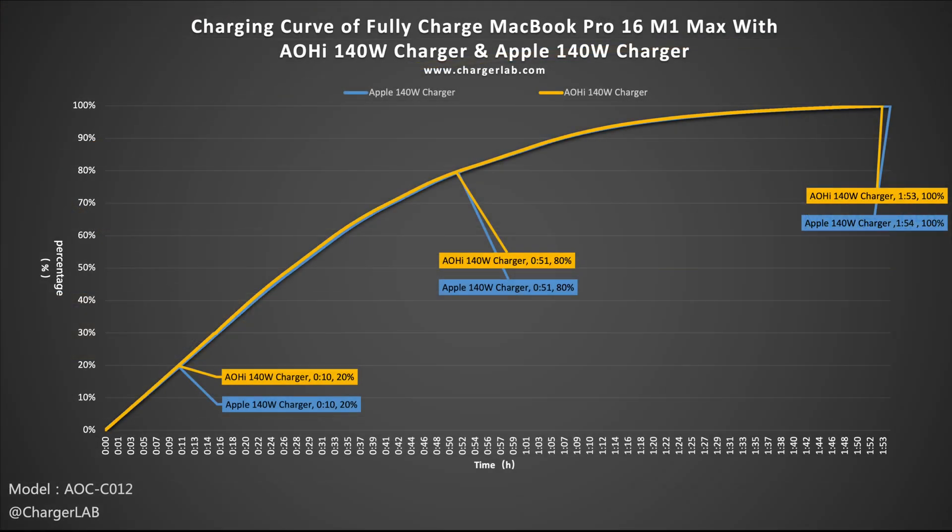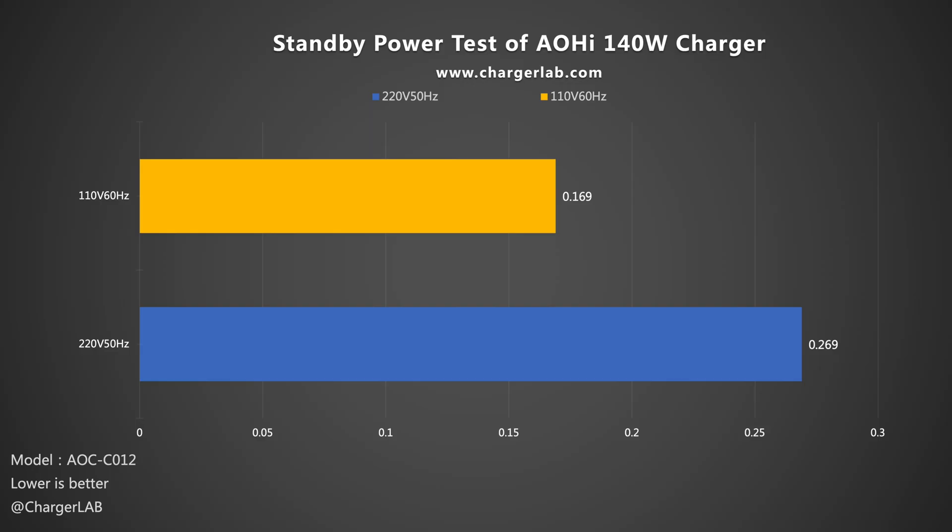Compared to the charging curve of the Apple 140W, the two curves almost overlap, and the charging speed is basically the same. As for standby power, consumption at 220V 50Hz is 0.269W and 0.169W at 110V 60Hz, which amounts to about 2.36 and 1.48 kWh per year respectively — about average across all our standby power tests.